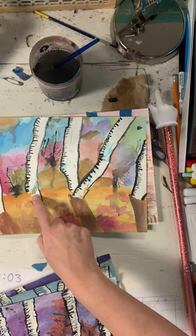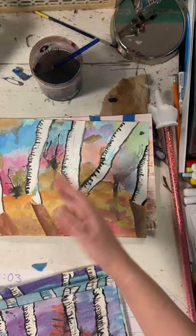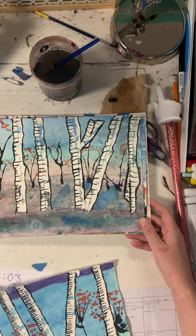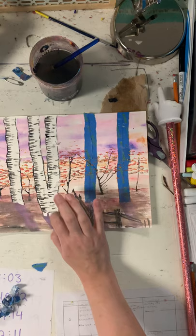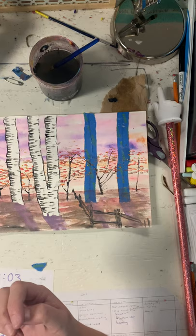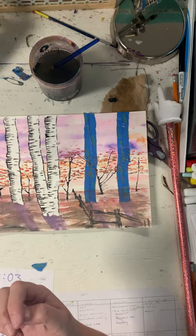This step covers a whole host of things that you might feel were mistakes — like if your tape leaked, all of a sudden it's not super noticeable. If you have stuff in your background you didn't really like, the leaky tape blends right in — it's all okay, that happens. Because this is the most high-contrast area of your painting — you have black next to white — that becomes your focal point, and that's what your eyes go to.